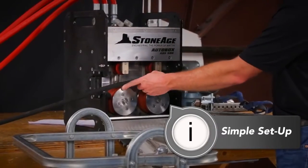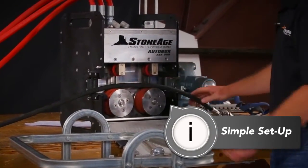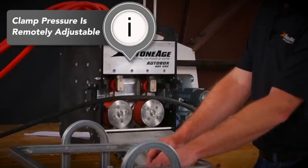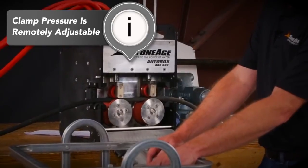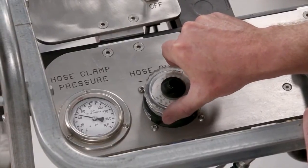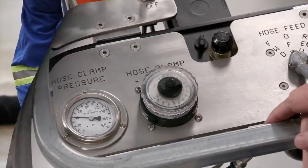Setting up the ABX 500 for operation is as simple as opening the door and laying the hose in place on the rollers. Then adjust the clamp pressure to secure the hose. The hose clamping pressure is remotely adjustable, allowing operators to adapt to changing conditions during operation to maintain grip and reduce external hose wear.